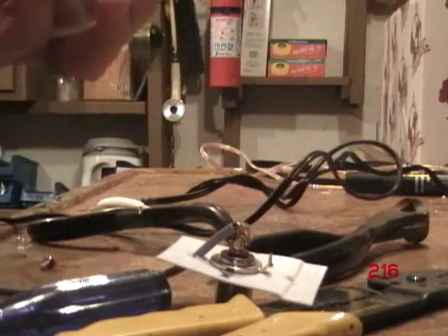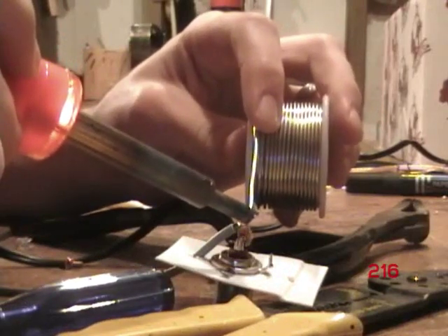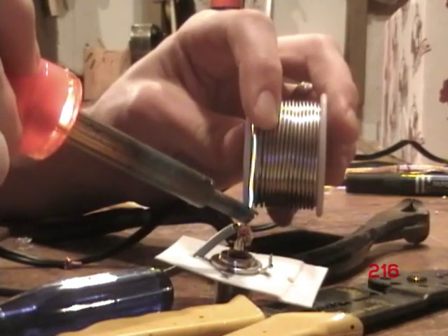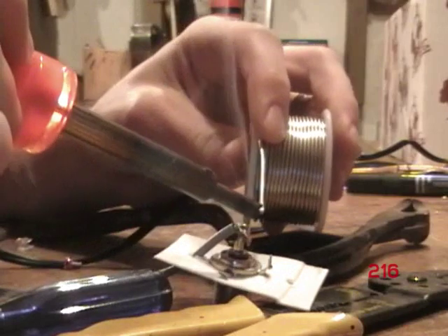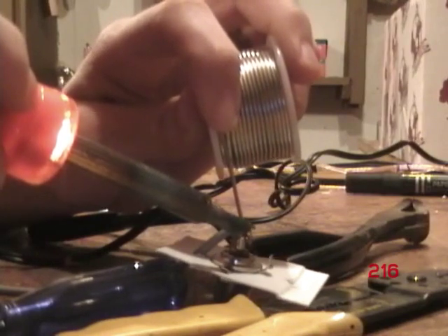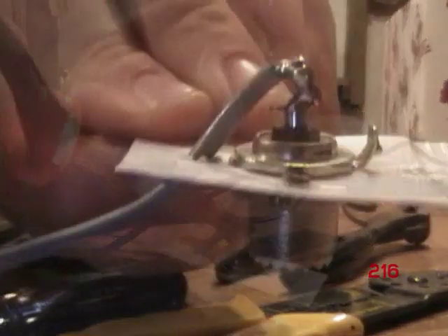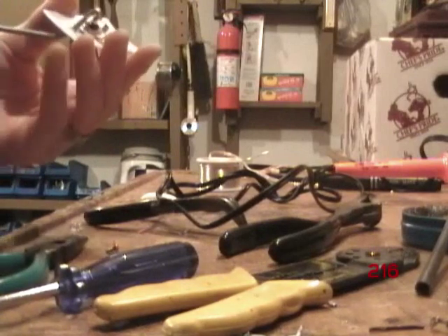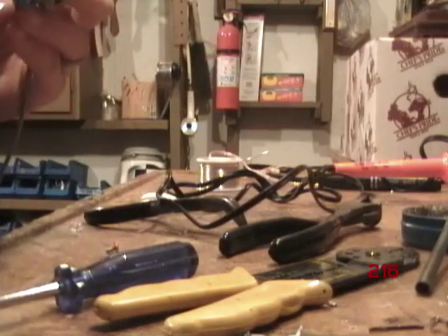Put a little bit of soldering paste on there, because it makes it a lot easier for the solder to bond when it's dirty or corroded wire. When you solder it, you don't have to put too much solder on, but it's always good to put more than enough so you know it's going to be on there pretty good. I don't solder very well, but whatever works — it gets the job done. That's how it should look when it's done for that side.